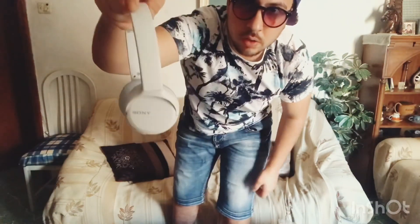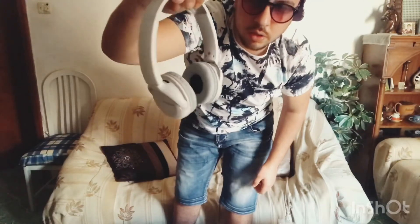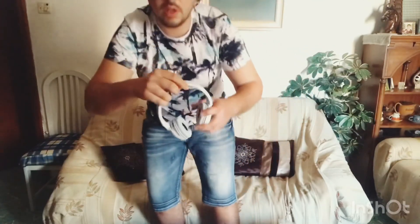And these are the actual headphones. Let's get them out — one, two — and there we go. They look so, so cool. You can see it says Sony on them. They look really cool.